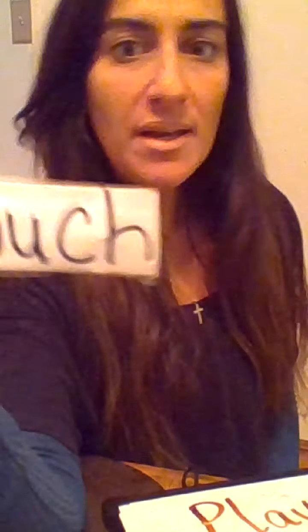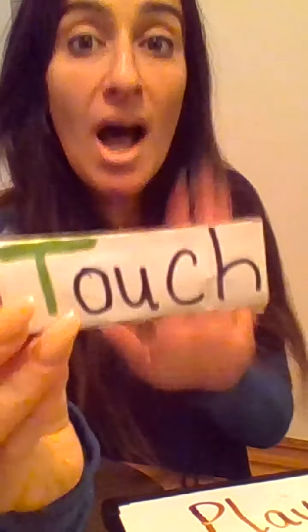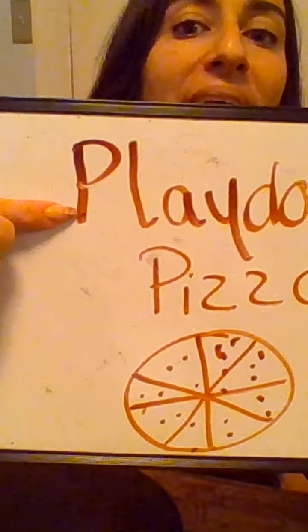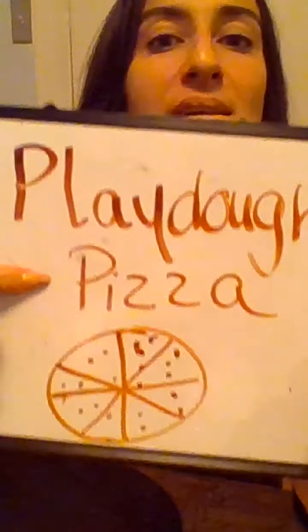Friends, we're still using our sense of touch, and today we're going to learn how to make some Play-Doh pizza. Play-Doh pizza! That sounds like fun. First, I'm going to get something round or flat that I can make my pizza on. Then I'm going to get my Play-Doh, and I'm going to flatten it out like pizza dough.